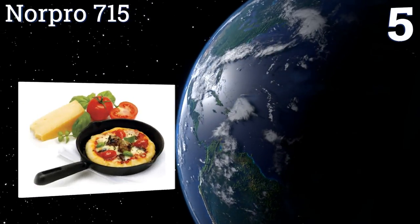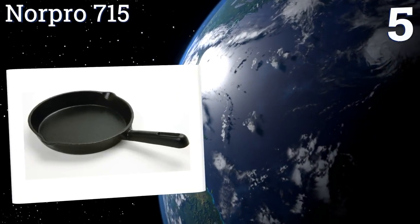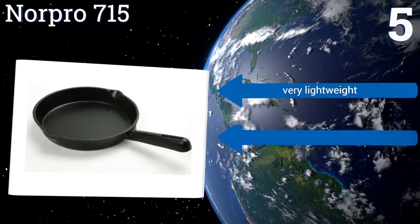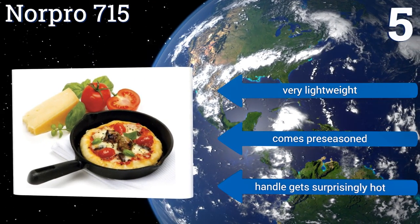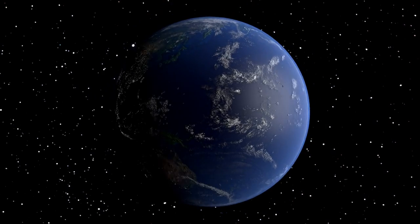Coming in at number five on our list, the Norpro 715 is the perfect size for an omelette or pancake and offers great portability, so pack it for your next solo camping trip. It comes with recipes and instructions to help you get the most flavor out of this pan and to make sure you clean it properly. This one is very lightweight and comes pre-seasoned, but the handle gets surprisingly hot.